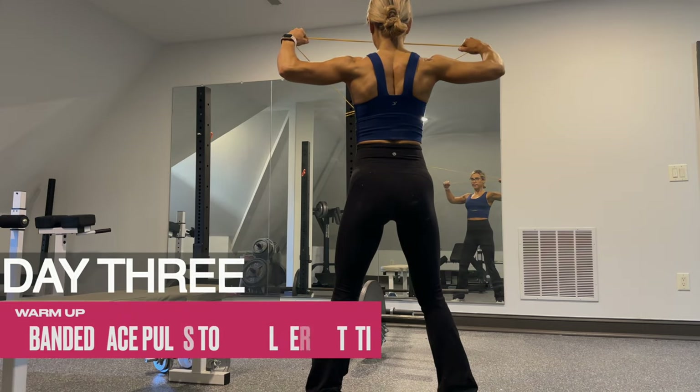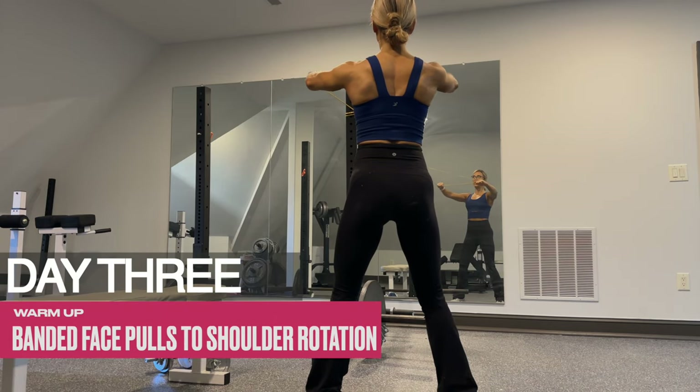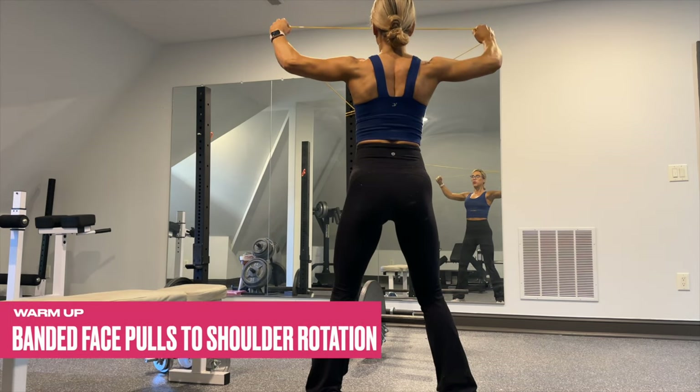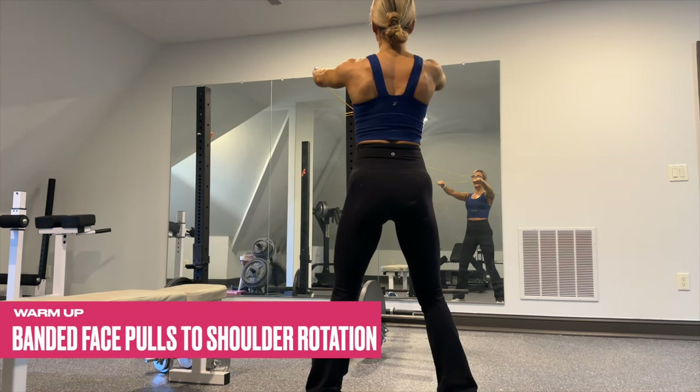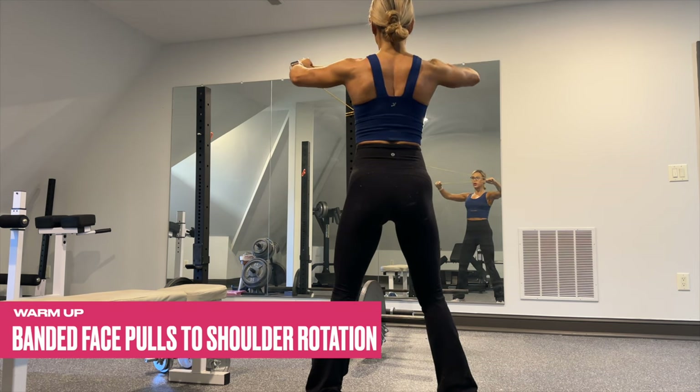Day three is our pull and ab day. Go ahead and start with this banded warm-up — anchor the band right in between chest and chin level. We're going to pull the band towards the face and then rotate the shoulders open for this great warm-up mobility exercise.